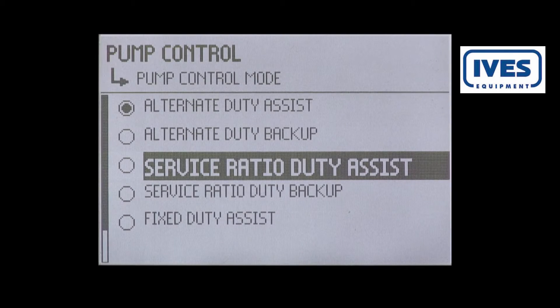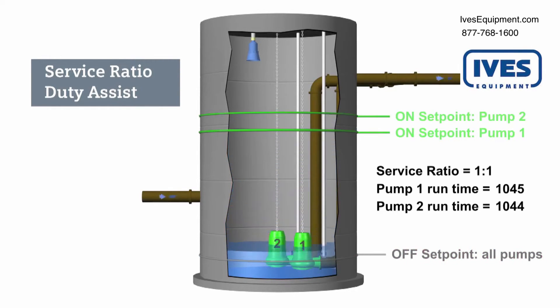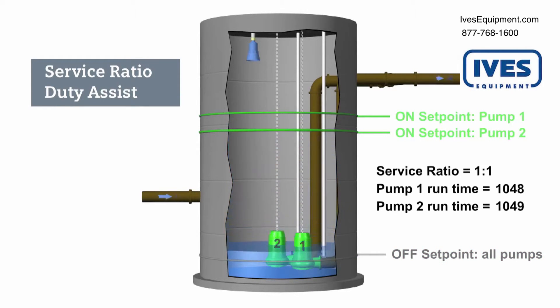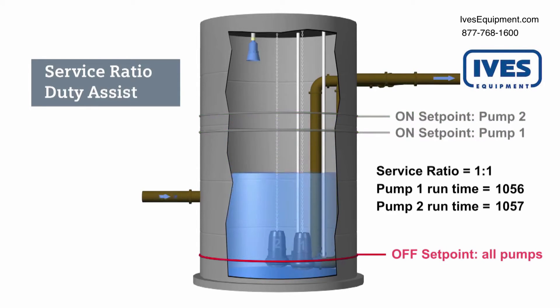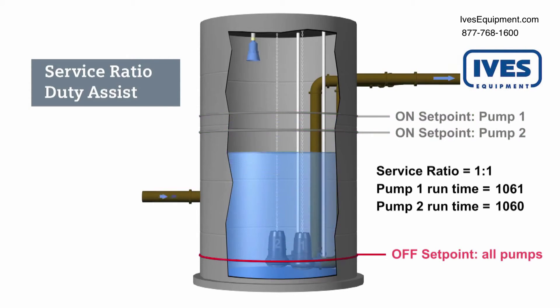The service ratio duty assist routine rotates between both pumps based on the defined service ratio. In this example, the service ratio is split equally between both pumps. The Citrans LUT will choose which pump starts first based on this ratio. Since pump one has the lowest runtime hours, it starts first. Pump two will assist pump one if the level continues to increase. On the next cycle, pump two will start first. Pump one will assist pump two if necessary. The service duty ratio assist routine will continue to maintain the runtime ratio for each filling cycle.